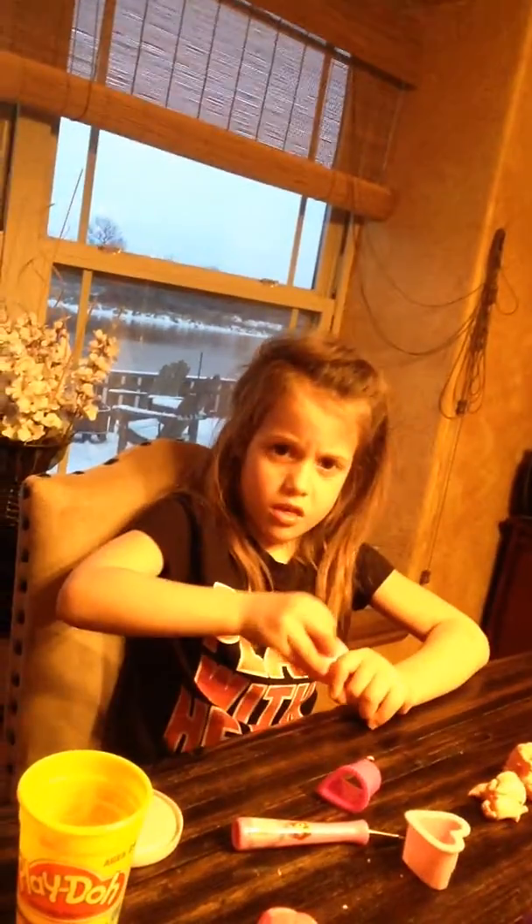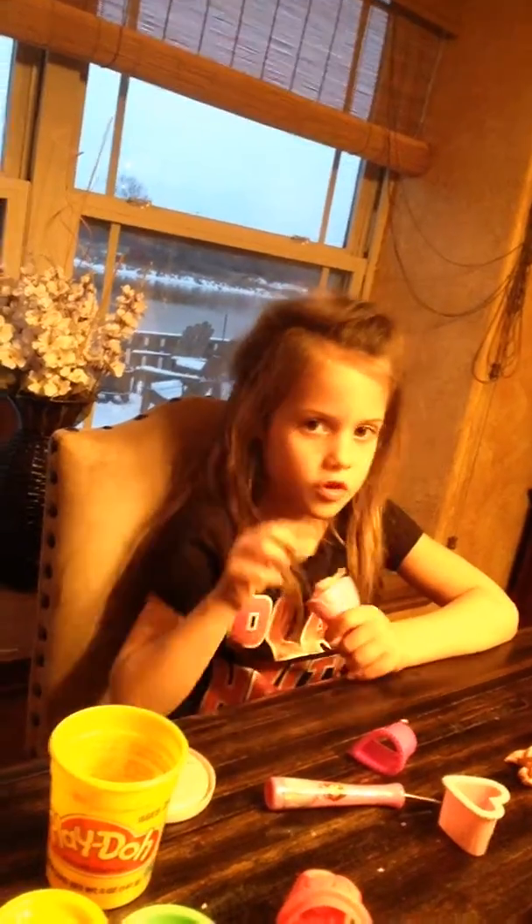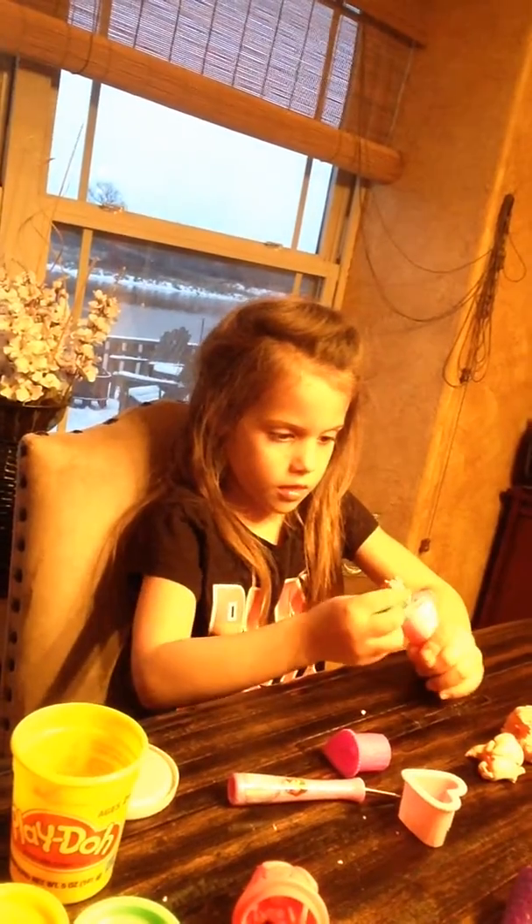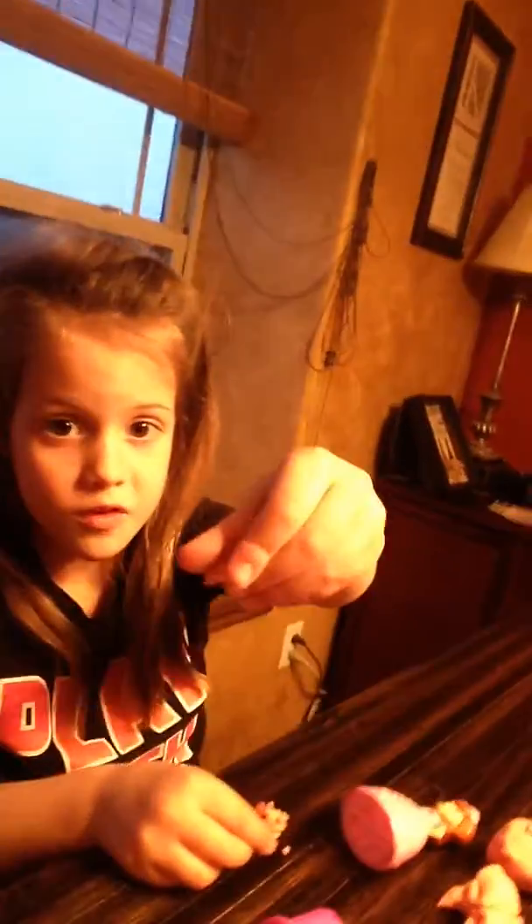Now we're going to just sit down, it's really hard. Oh my gosh, I'm so nervous. Look at that, that looks cool.